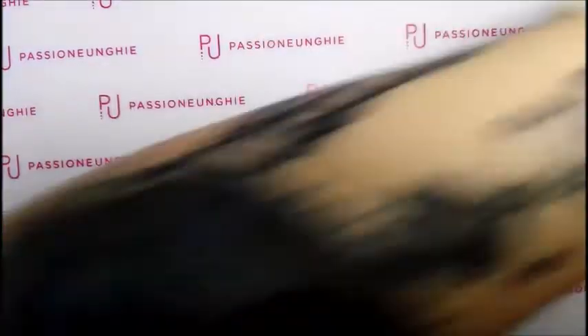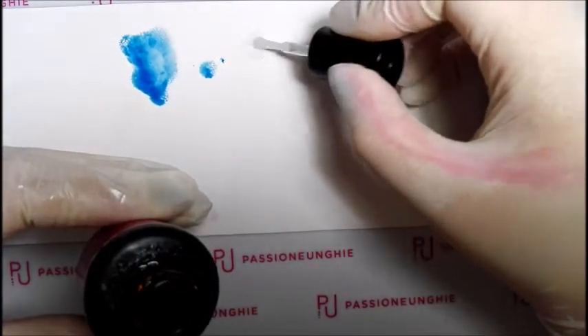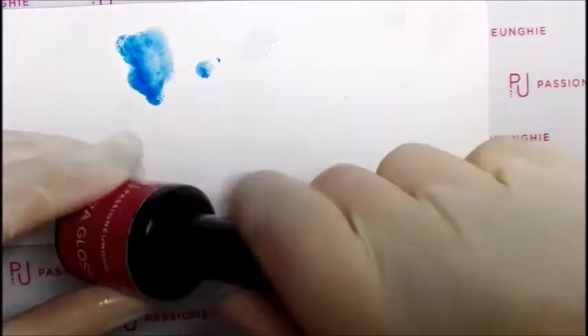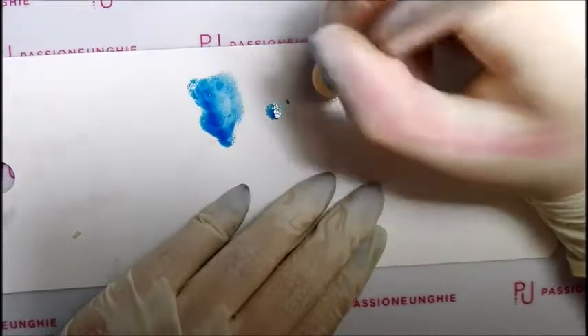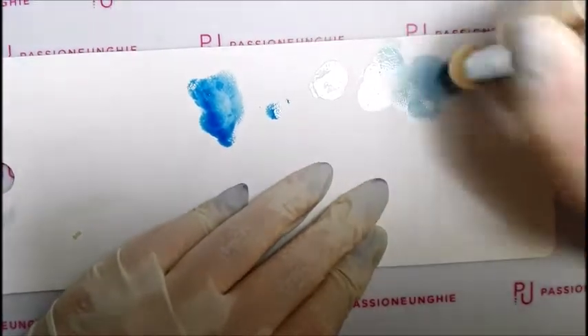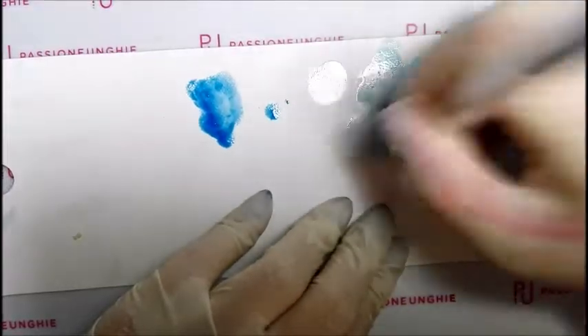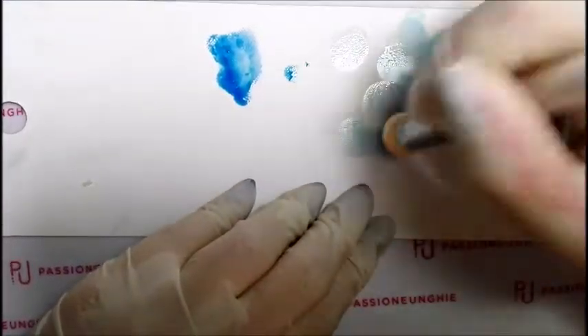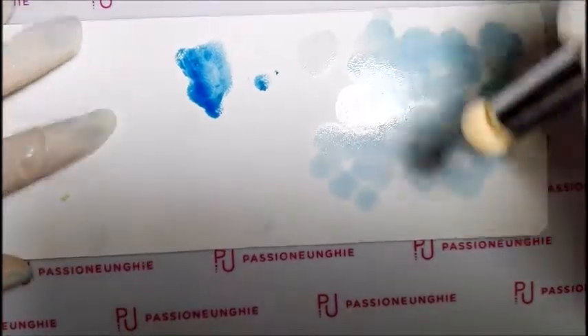Adesso vi faccio vedere come pulire il pennello. Prendete un pezzo di carta, poi prendete un lucido e ne mettete una quantità così più o meno. Con il pennello da decorazione ci picchiettate e poi fate così — vedete il colore scarica. Quando il colore non scarica più, vuol dire che il pennello è pulito. Rimarrà macchiato, ma non fa niente: se volete applicare poi un altro colore — giallo, verde, viola, azzurro, celeste, quello che vi pare — non vi comparirà il colore precedente. Fate così finché non scarica più il colore.